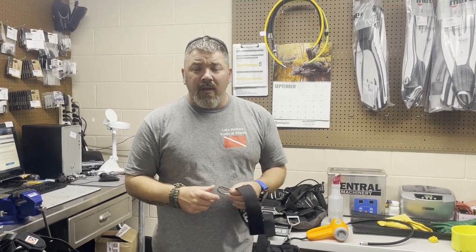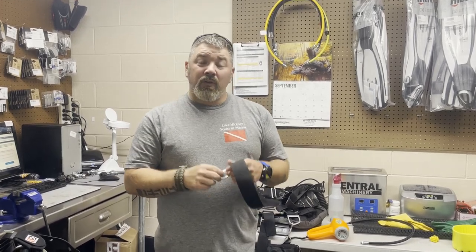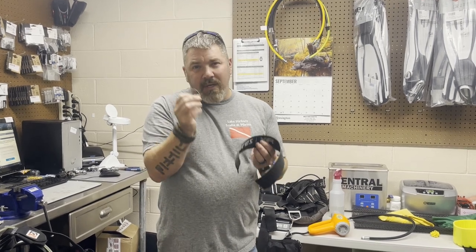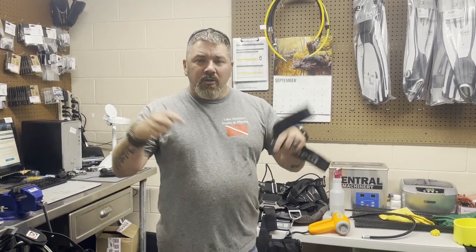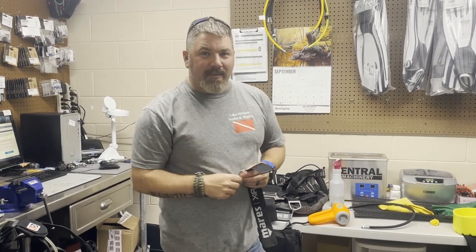Guys, I really hope you enjoyed this video. I hope you found it educational and very helpful as well. If you did, give me a big thumbs up and definitely share it. If you've got any suggestions on how you can keep these D-rings from coming off the end of your webbing, drop me a comment down below because I love to learn from you guys as well. That's going to do it for today's video guys. Until our next one, take care, God bless, and I'll see you in the next one.